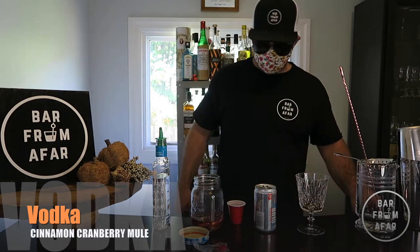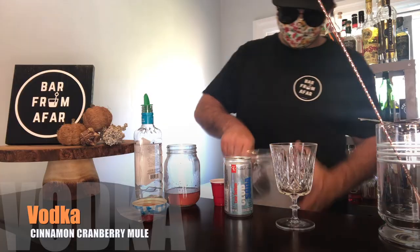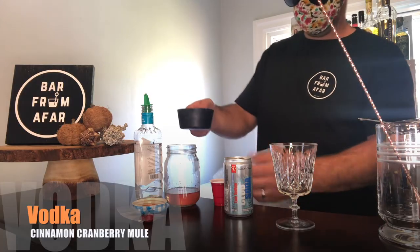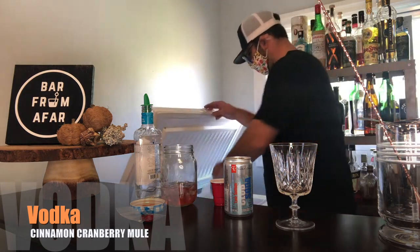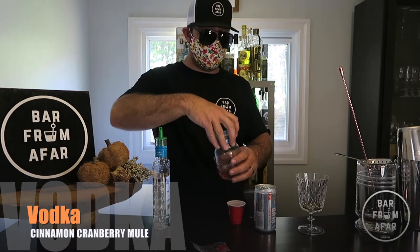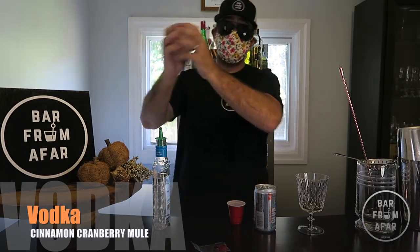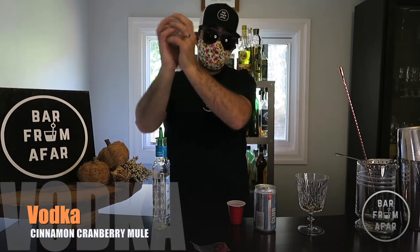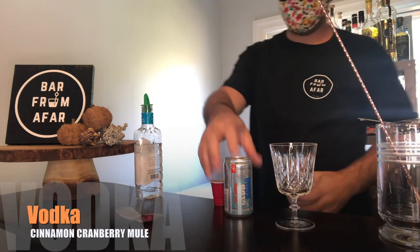Just need a little bit of ice — let's get that in there. Screw the lid and cover right back on and give it a shake. About eight to ten seconds.